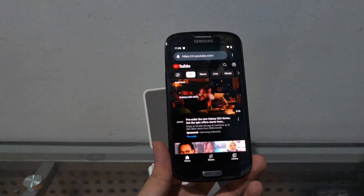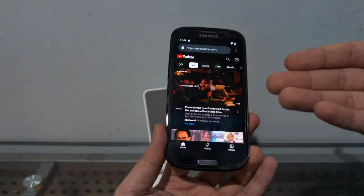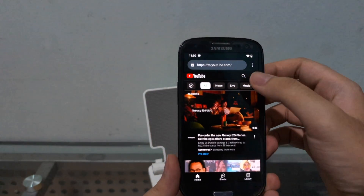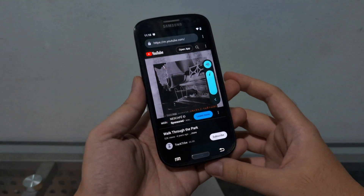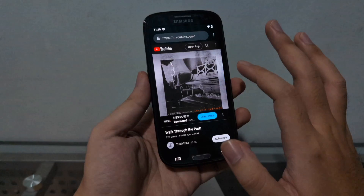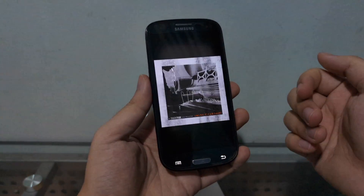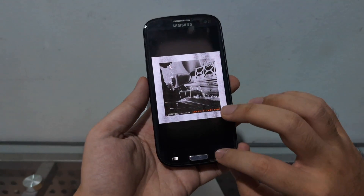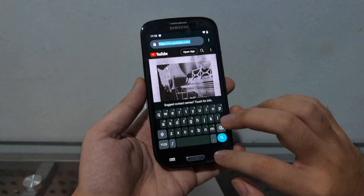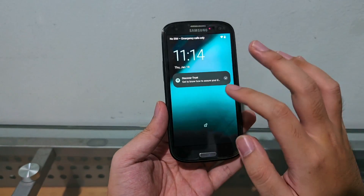This phone still runs pretty well. S24 Ultra — why do we need the S24 when we got this Galaxy S3 running the same Android as the S24 Ultra? I'm just kidding of course. You can even watch YouTube on this phone — before it was on original firmware with Android 4.3, now it's got Android 14.